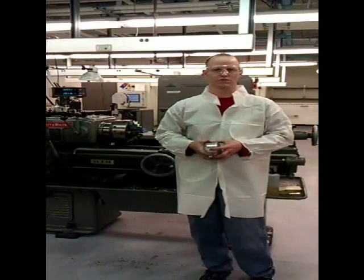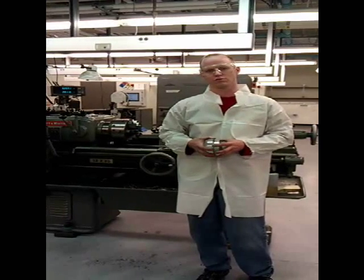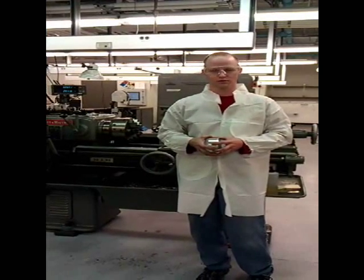Hi, I'm Zach Carpenter of Oklahoma State University. Today I'm going to be showing you a homebrew, kind of in-house solution we came up with for orbital welding.